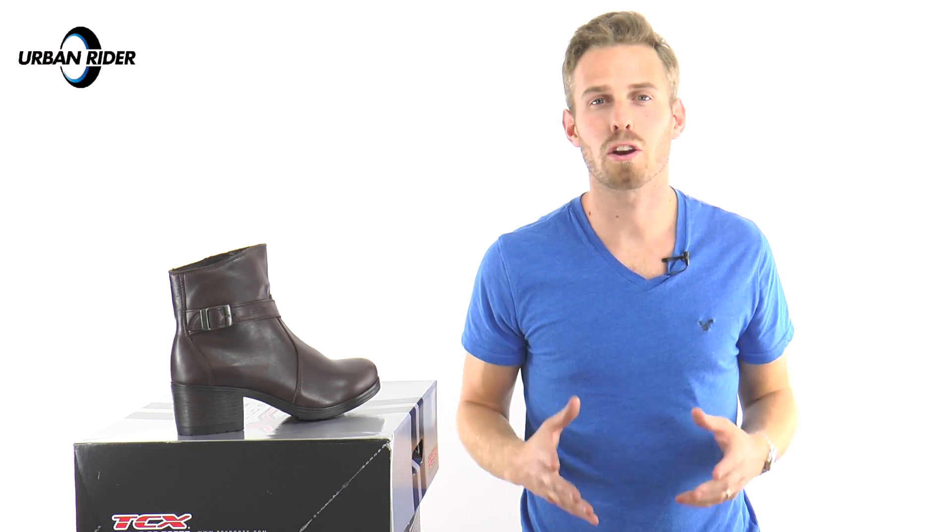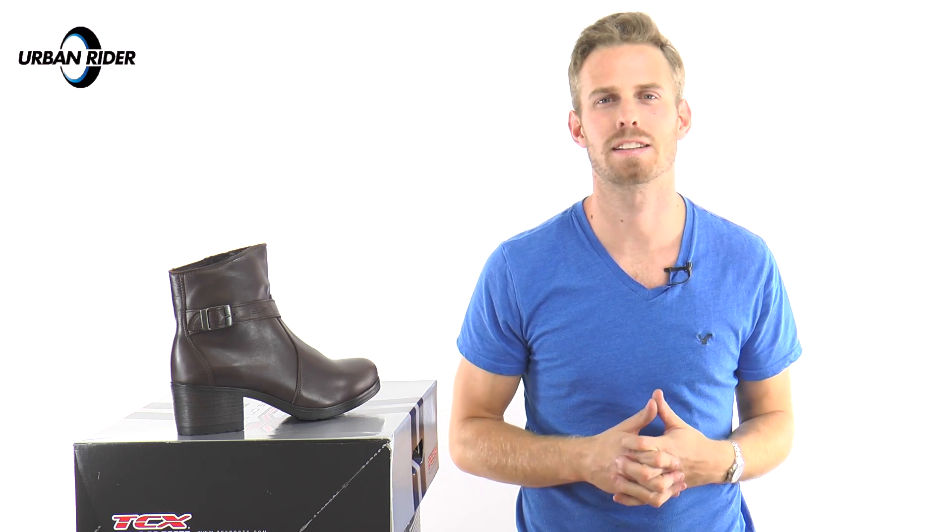Hi there, I'm Andrew. Welcome to Wormrider for a look at one of the new highlights from TCX's new range of urban motorcycle shoes and trainers going into 2016.